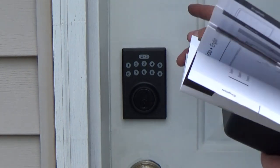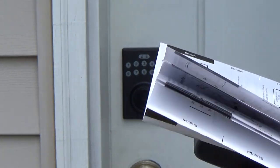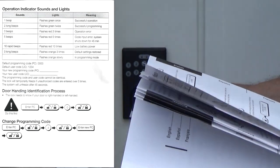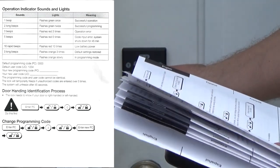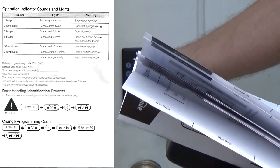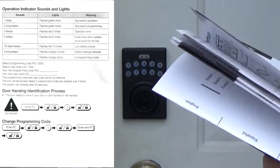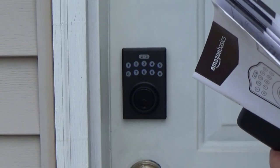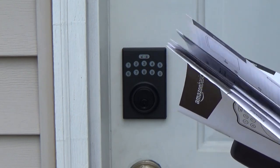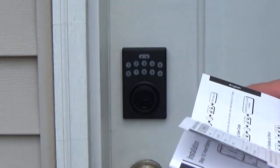To do that, you enter the programming code, which from the factory is zero-zero-zero-zero. You push lock, you push zero, you push lock. I heard the beep — the lock already knows. I guess it's a smart lock or something.